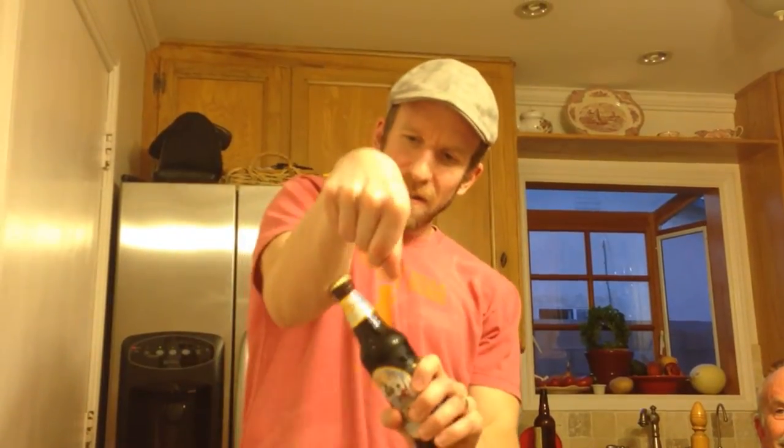Okay, so we take it right here — it's sealed, sealed right here. We take it. Don't try that at home, kids. And that's how we open up a nice root beer.